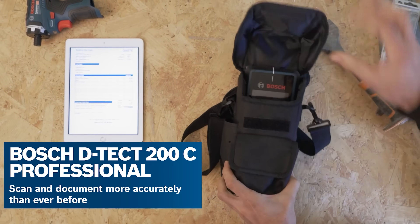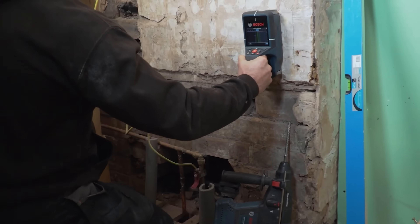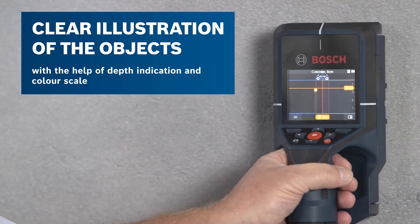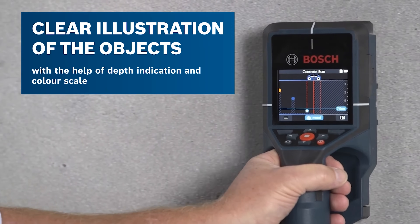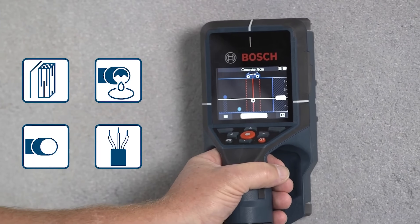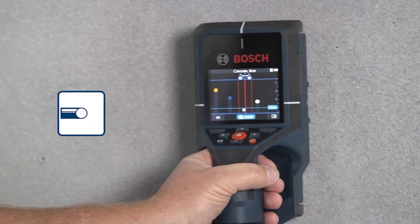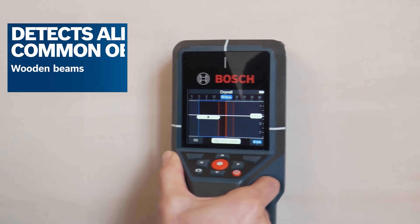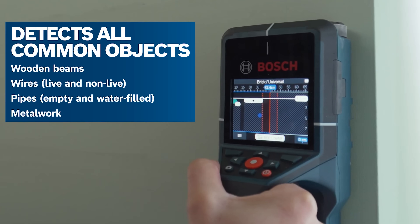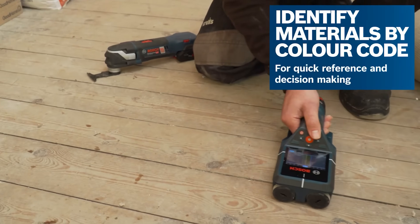So what's improved? First of all, the main pain point was users had difficulty understanding what the product was showing. So we improved the display — a new large and colored display — so now you can see perfectly what you are scanning. The product can detect different materials: ferrous metal, non-ferrous metal, plastic PVC, and rebar.